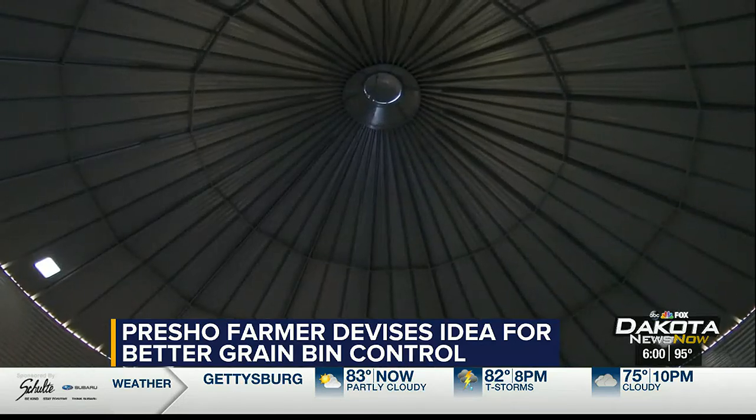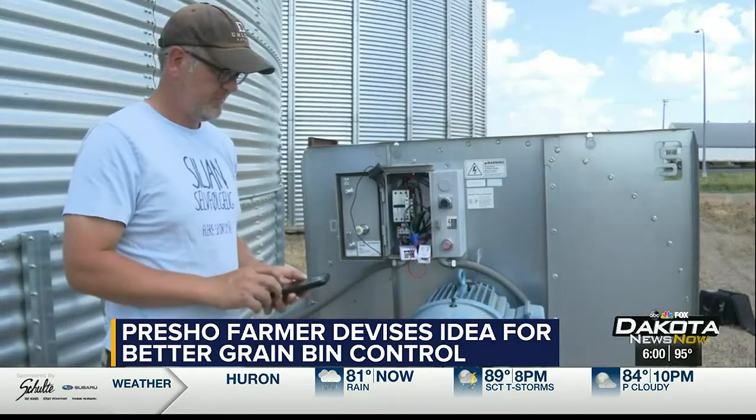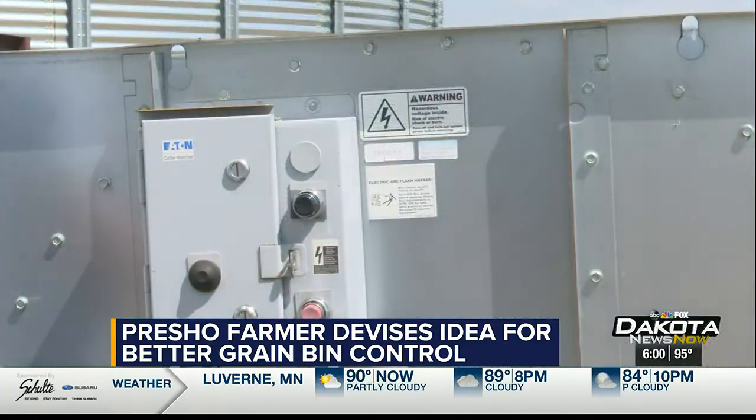Since receiving attention for the device, Ehlers has heard from dozens of farmers across the country. They just usually shake their head and can't believe that you could build it for that cheap. I've had a few calls asking, are you the guy that did this? And then I send them links to the two things they need to buy: the $24 temperature humidity controller, and the smart switch for $6.